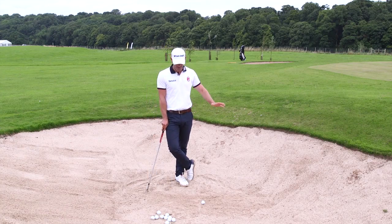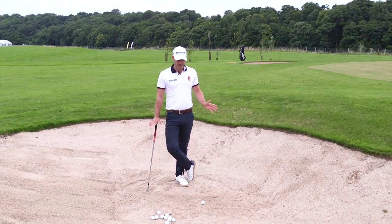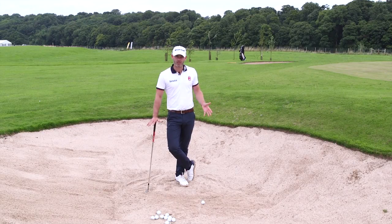Hi, I'm Paul Waring. I'm going to show you some brief short game tips, starting with a little bit of bunker play. One of the things I've noticed with bunker play is that it depends on how you stand around the ball that leads to good and bad shots.